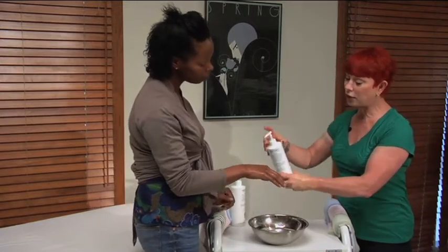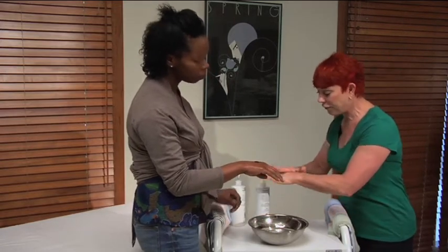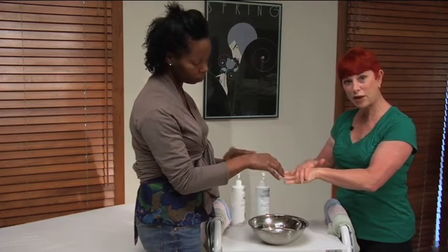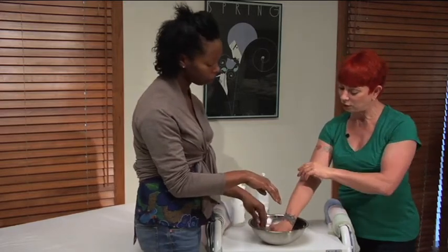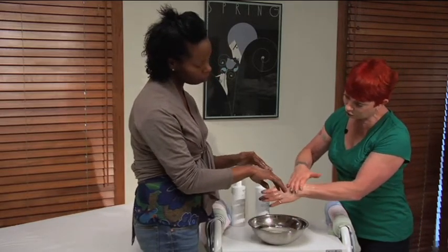Then we are going to add some of the herbalizer directly over that. And if you can imagine we are massaging our face — we have massaged our face with the cleansing oil and then we added the herbalizer directly over that. Now with cool water, rinse off your hands.